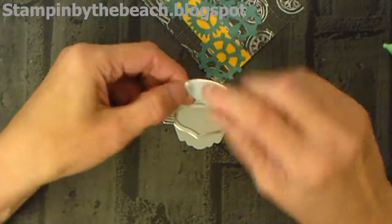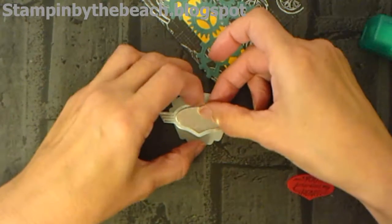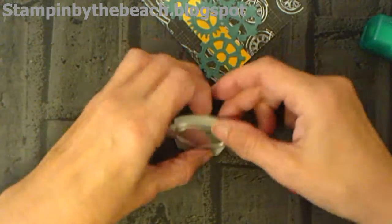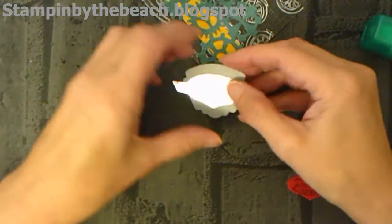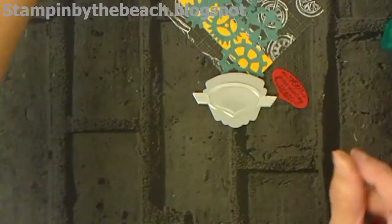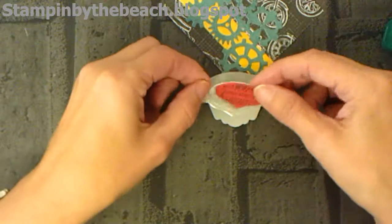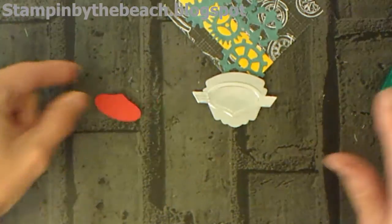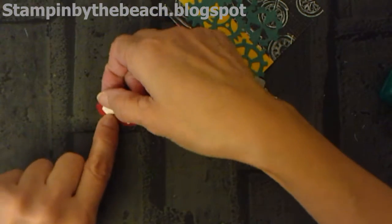When you cut it, it cuts the middle out. I've stamped out 'Jump Start My Heart' in Poppy Parade with black, and I'm just going to put that on top. Actually, I think I'm going to put some dimensionals on the back of that as well — why not! As we're jump-starting, we can make it pop out!